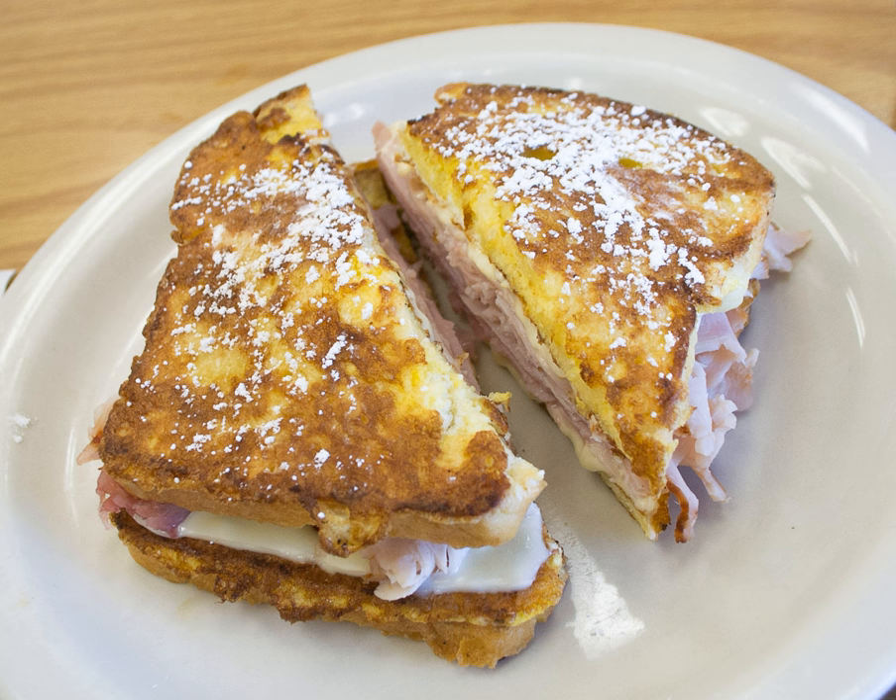Regional variations may include sliced turkey. In some areas of the U.S. it is served grilled; in others, it is an open sandwich with only the bread battered and the assembled sandwich heated slightly under a grill or broiler. In the southern U.S., some restaurants serve a variation that is batter dipped and deep fried. The Monte Cristo is sometimes covered in powdered sugar and served with maple syrup or preserves.